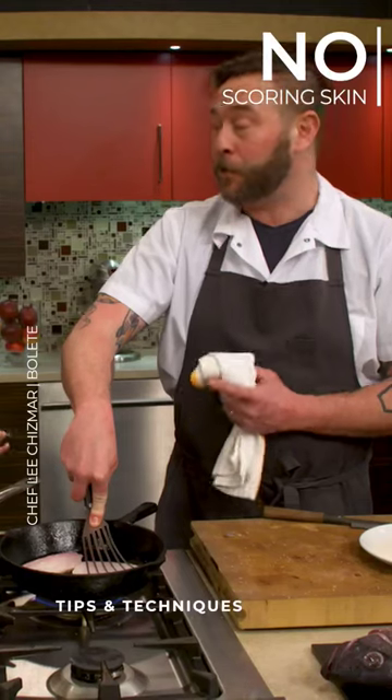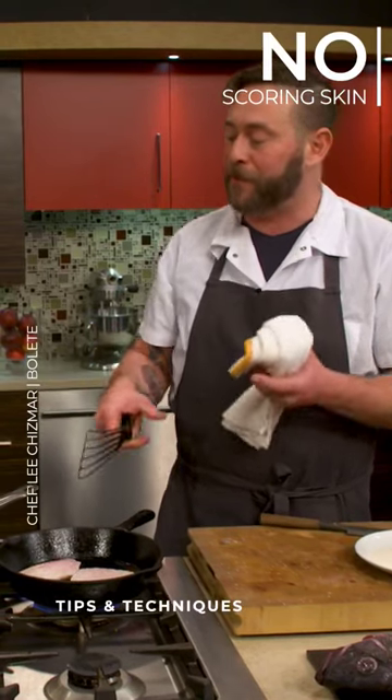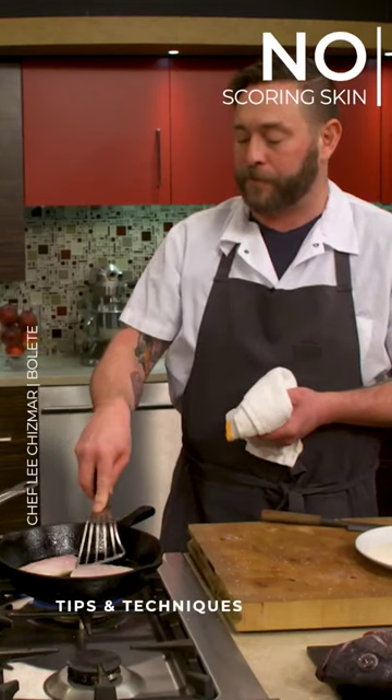You didn't score the skin at all. You can do it — it's kind of a little bit of a cheat. Sometimes with striped bass the skin's a little tougher, so it's nice to do that. With salmon, it's nice to score it. With black bass, I don't feel like you really have to.